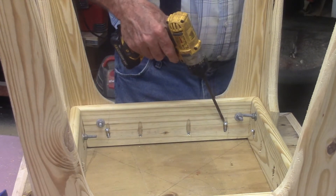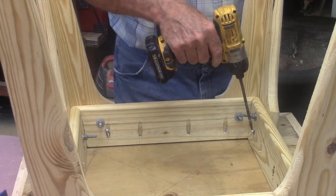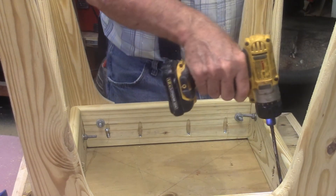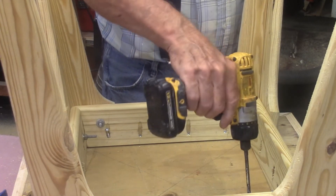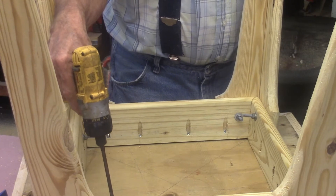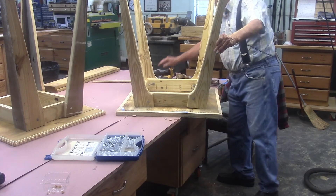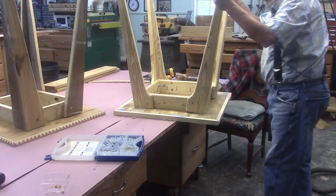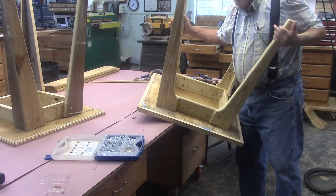Go ahead and attach the frame to the top here, and then we'll flip it over on the floor and see how much we have to trim off the legs to make it sit straight. I don't know if it's the strongest table in the world or the heaviest — it might be both. It might be a double record holder.